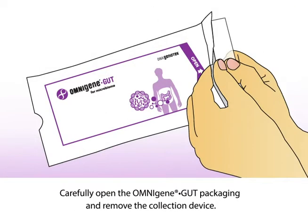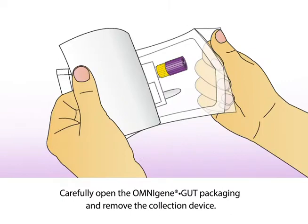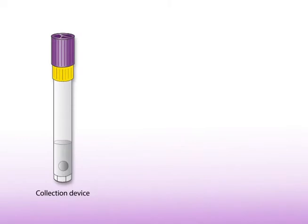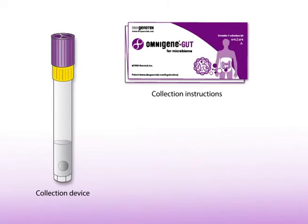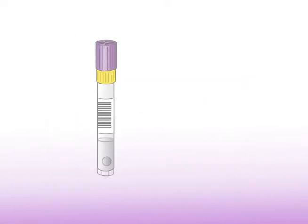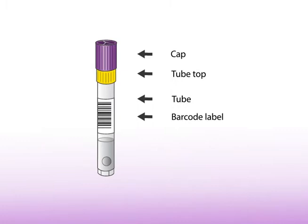Carefully open the Omnigene Gut packaging and remove the collection device. Contained within the packaging are: the collection device, the collection instructions, a spatula, and the OM-AC2 spoon accessory, which may be provided for the collection of liquid samples. The collection device consists of six parts: a purple cap, a yellow tube top, a tube, a barcode label, stabilizing liquid, and a mixing ball.